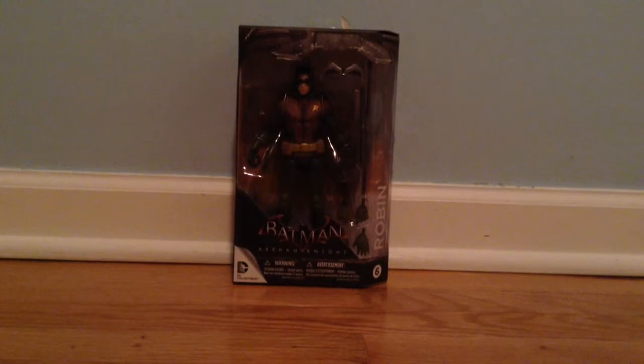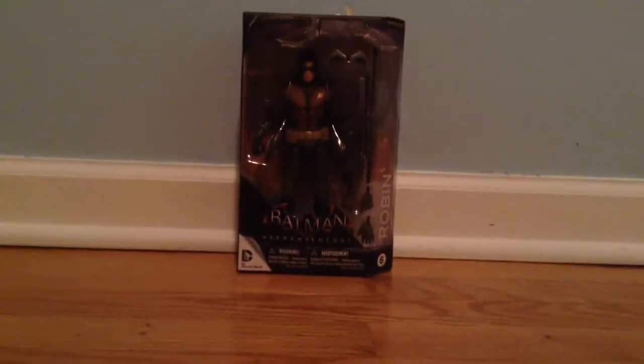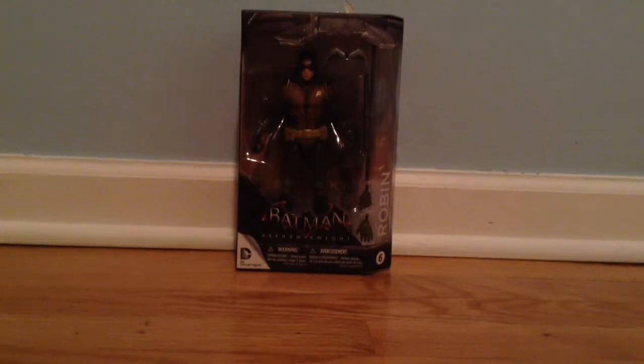Hey, what's up you guys, it's rossomgamer here and today I will be unboxing another figure, but this time I'll be unboxing Robin from Batman Arkham Knight.